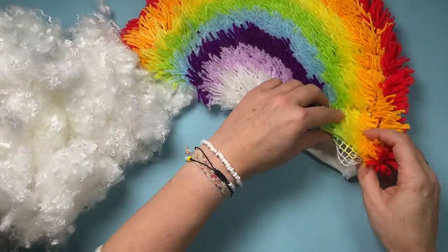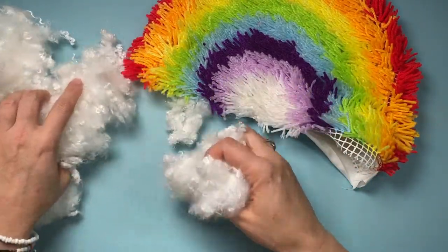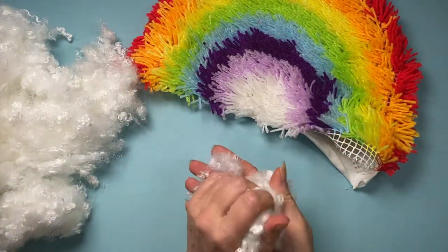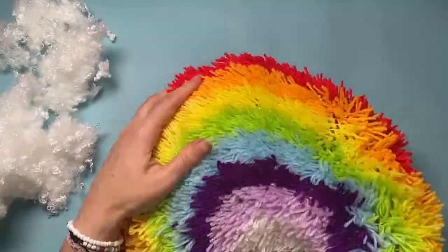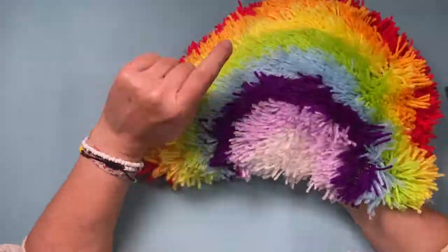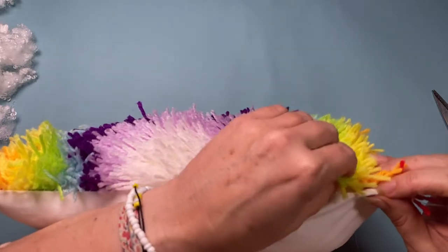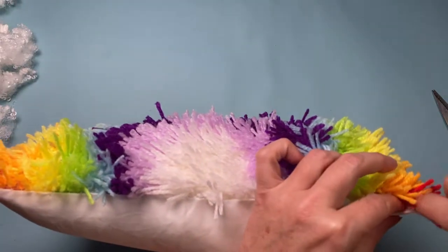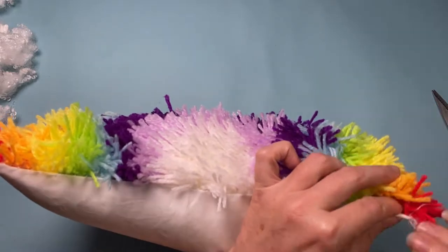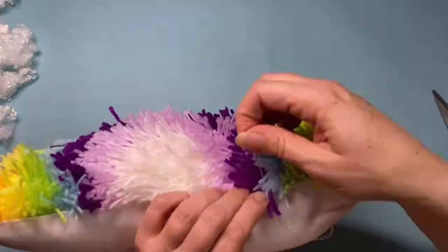I've sewn all the way around the edge and just left a little opening for the stuffing to go in. This stuffing — I have a huge black bag full of this stuff donated to me by my lovely sister-in-law Mandy, so thank you Mandy! There'll be a lot of projects coming up involving stuffing. All that's left to do is sew that opening closed and I should have myself a nice fluffy rainbow cushion.